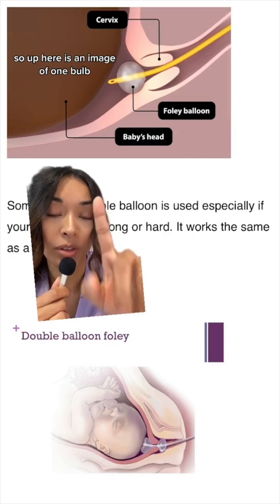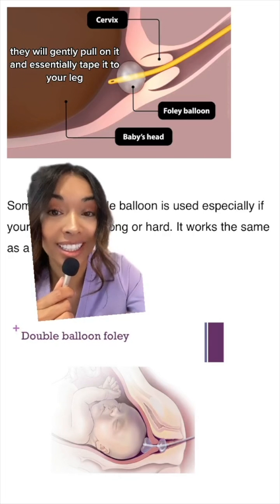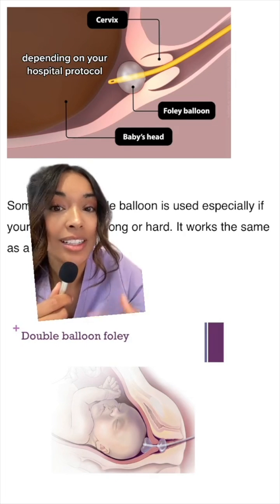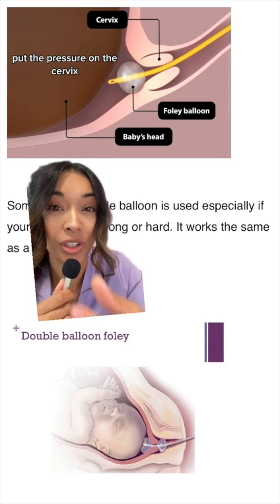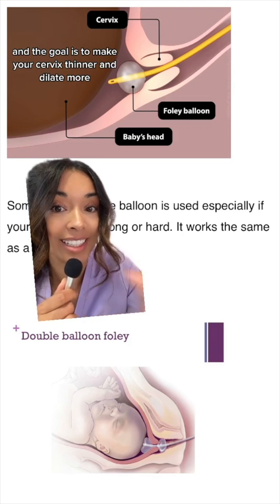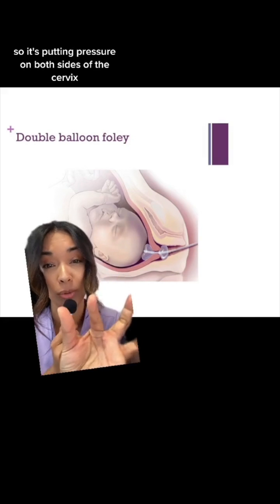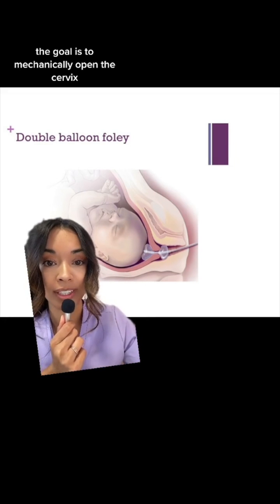Up here is an image of one bulb. After they inflate it, they will gently pull on it and essentially tape it to your leg. About every half an hour to an hour, depending on your hospital protocol, they will gently pull it to put pressure on the cervix, with the goal of making your cervix thinner and more dilated. Here's a good image of a Foley bulb with two bulbs on each side, putting pressure on both sides of the cervix. The goal is to mechanically open the cervix.